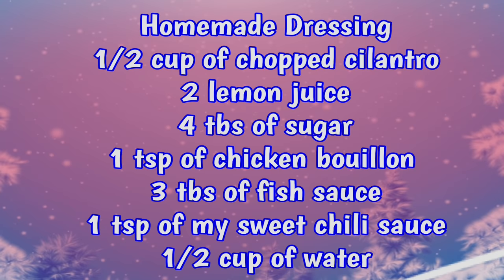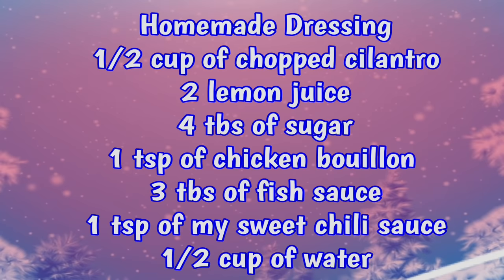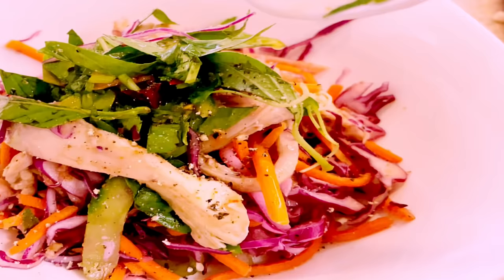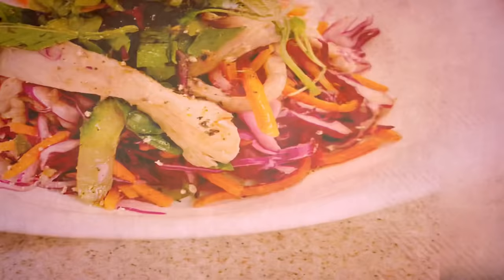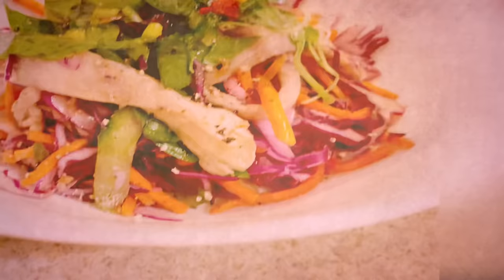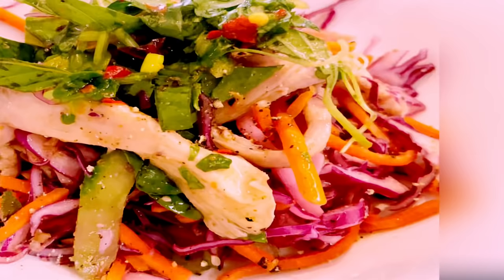One teaspoon of sweet chili sauce and one and a half cups of water. If you're not sure how to prepare sweet chili sauce, please watch my previous video — sweet chili sauce recipe. And finally, to finish off the chicken salad, we cannot do it without these three wonderful and aromatic Vietnamese herbs: basil, hot mint, and perilla.